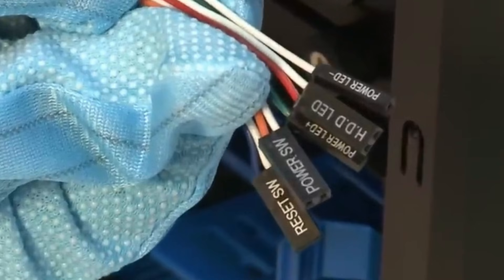Next, let's identify the connectors from your PC case. Typically, you'll have connectors for the power button, reset button, HDD LED, and power LED. They're usually labeled like this.